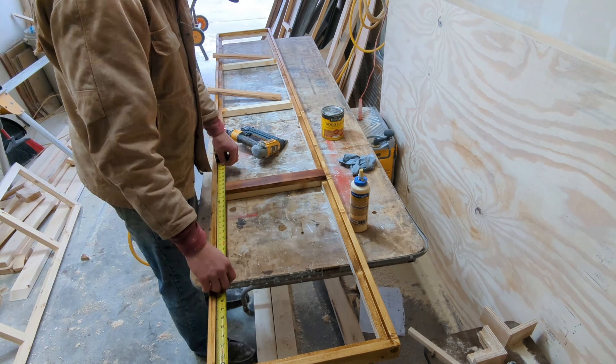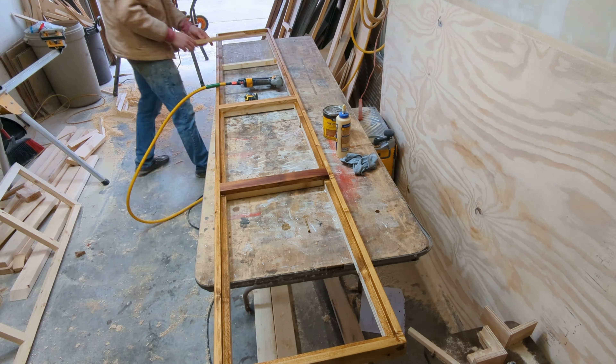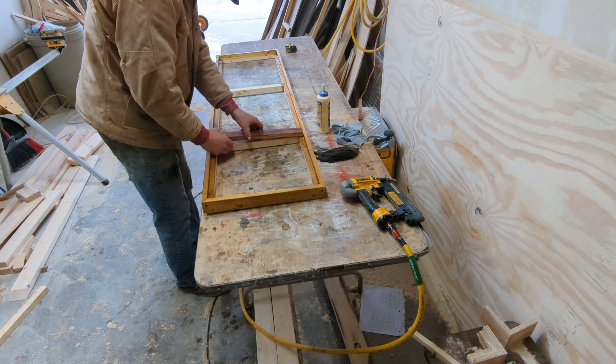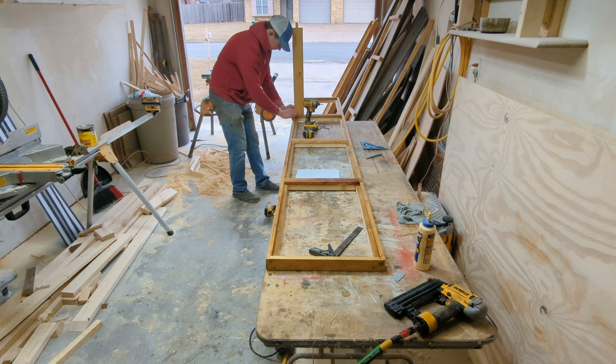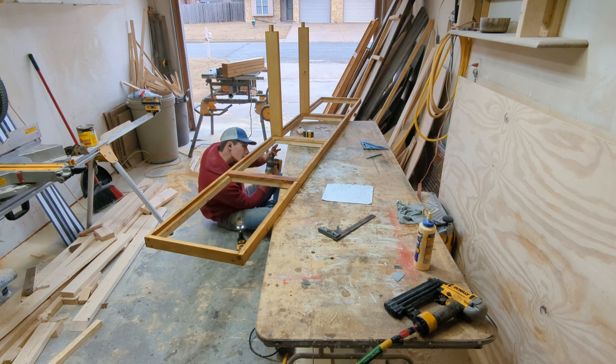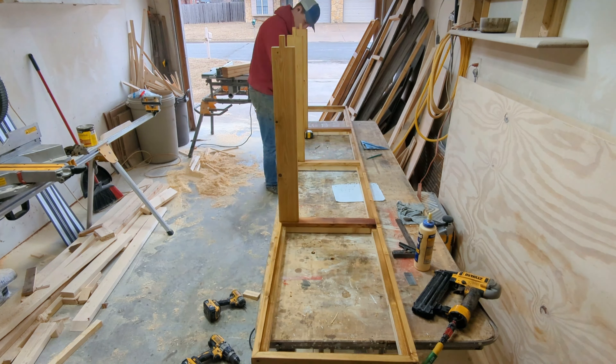At this point I don't have enough barn wood to do the entire floor, so I just piece in where I need to so I can put the legs on. Then the next logical step is to put the legs on. This all looks a little confusing right now, but it will come together, I promise.